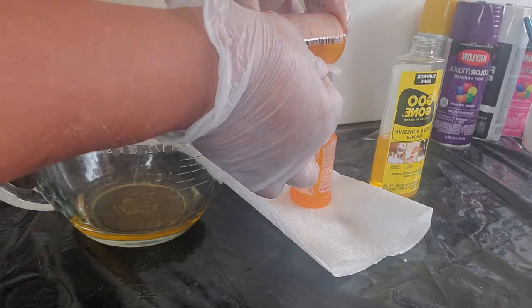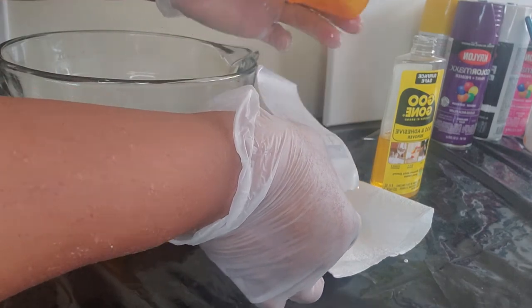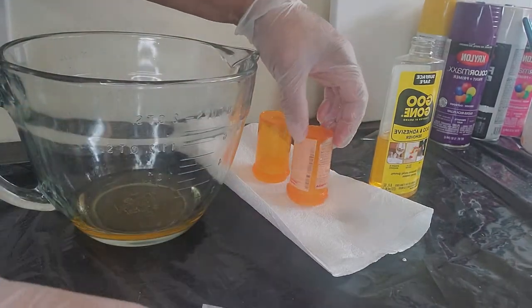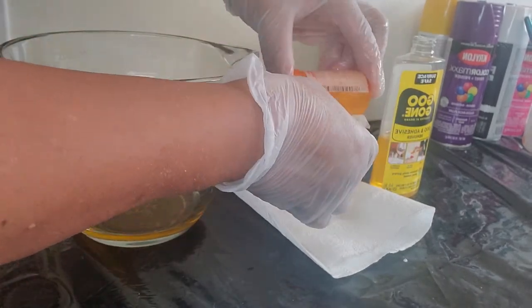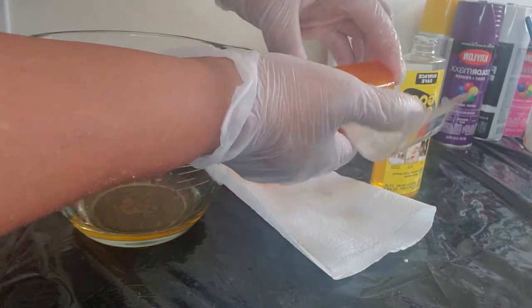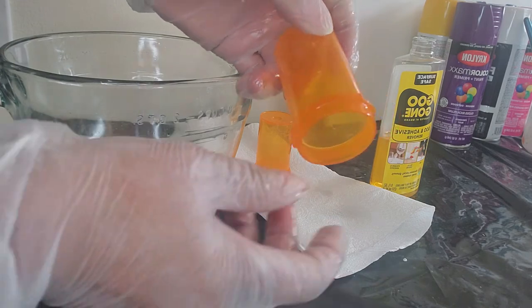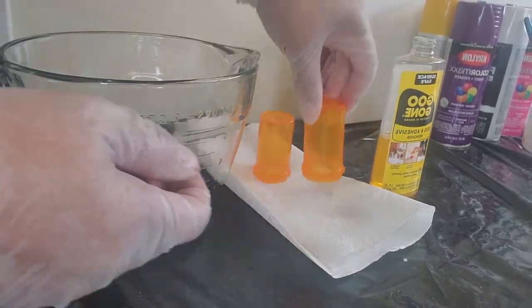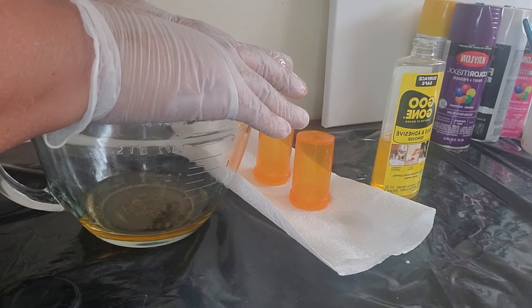Look at this! Goo Gone — that's what you should use. Look at that. And that's how you remove labels off of medicine bottles.